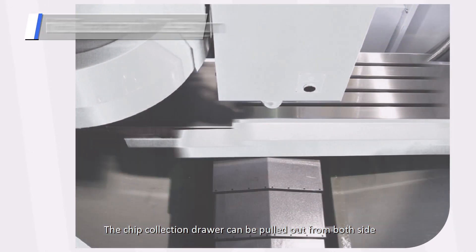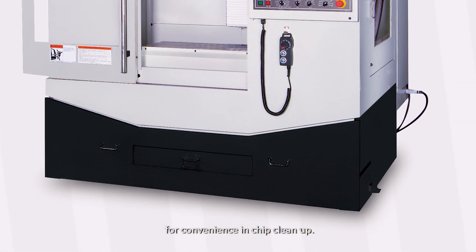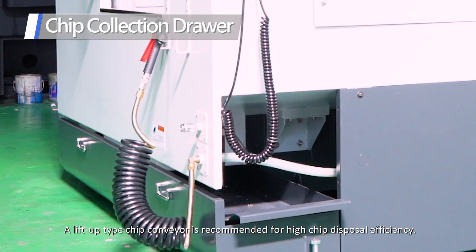The chip collection drawer can be pulled out from both sides for convenience in chip cleanup. A lift-up type chip conveyor is recommended for high chip disposal efficiency.